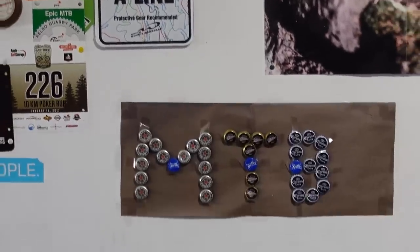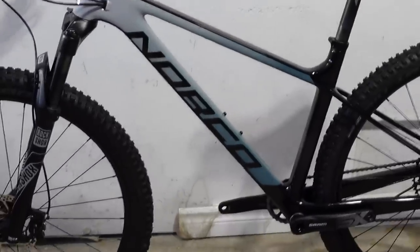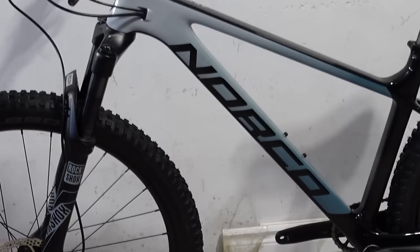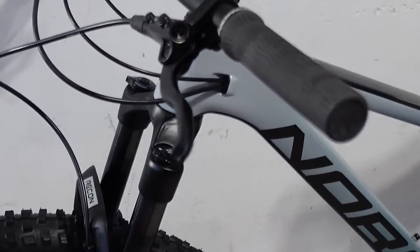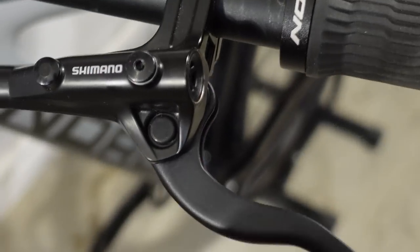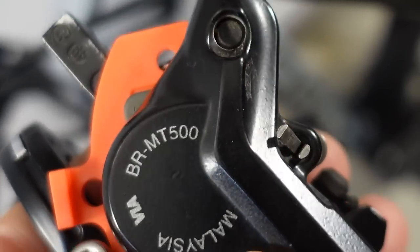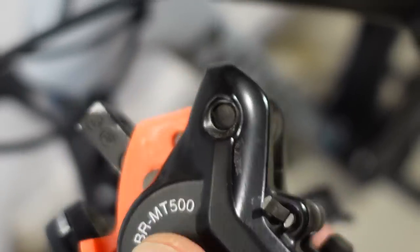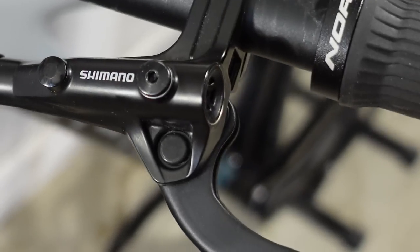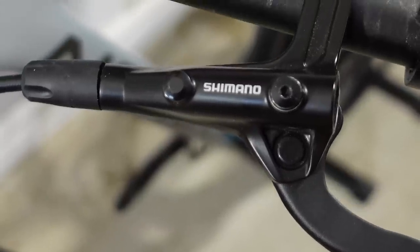Hi everyone! If you've looked at new bikes lately, you'll notice how manufacturers have tried to keep the price down — and in doing so they've cut quite a few corners. One preferred spot is the brakes. Not too long ago I looked at the MT500 brakes that come on some of these builds, which I consider cheap brakes. Well, the MT400s you see here are even cheaper. Let's check them out!